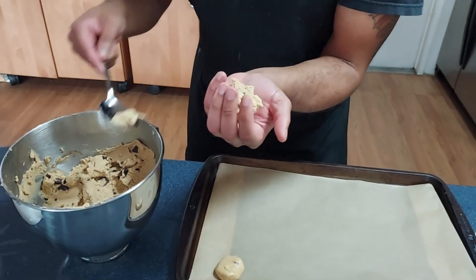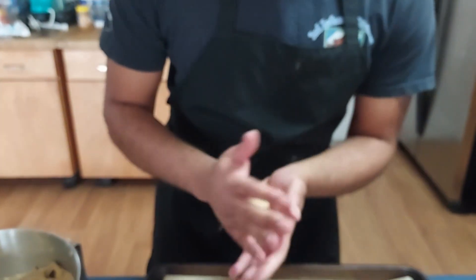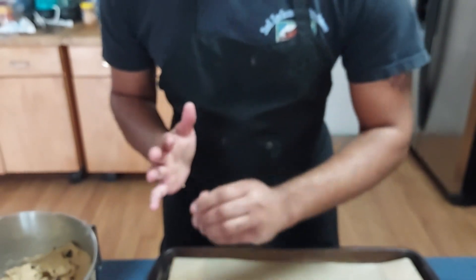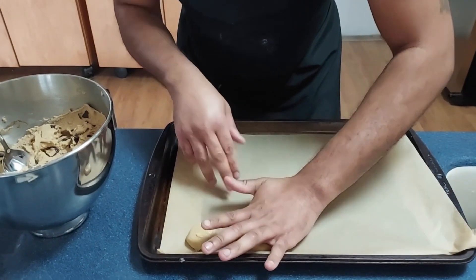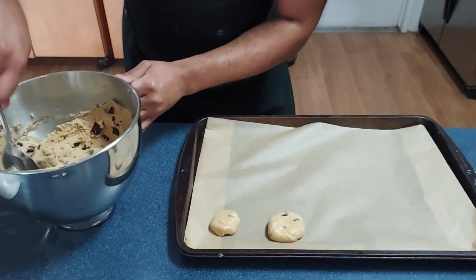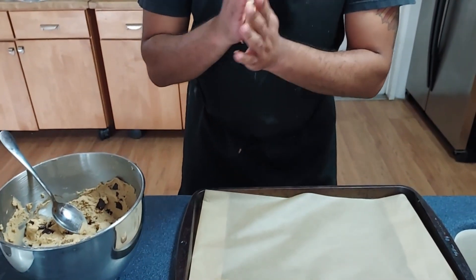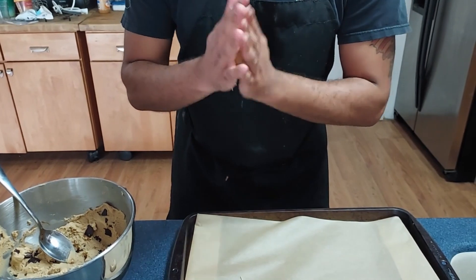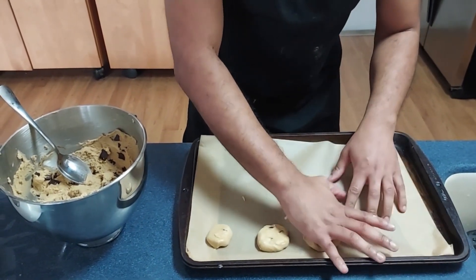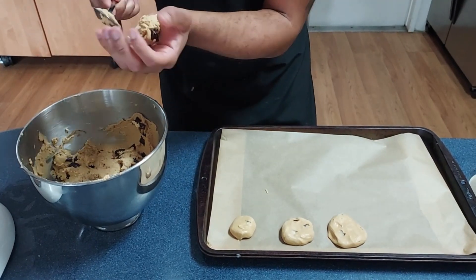Alright, we just put a glob of that in our hands and roll it into a nice ball. Just roll this into a nice little tiny ball — there we go, that's much better. We are going to go four by three on the sheet. Getting better at this now — now we're getting the hang of it.